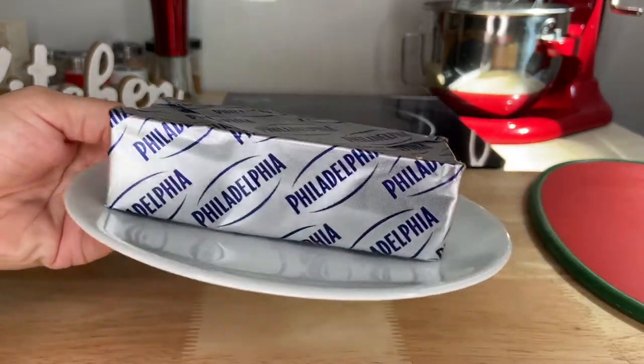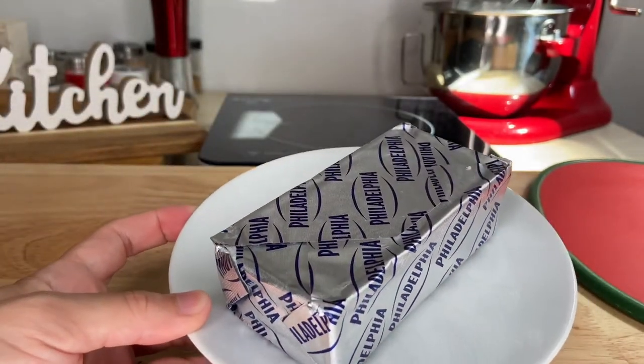Before starting, make sure your cream cheese has been out of the fridge for around 2 hours to make it soft.